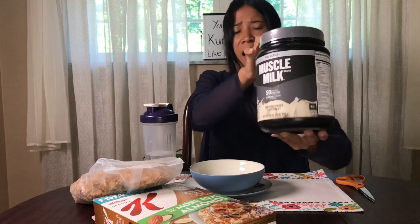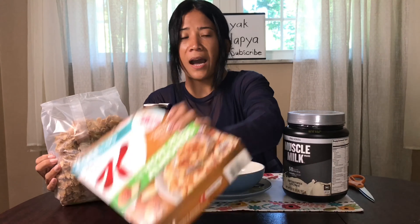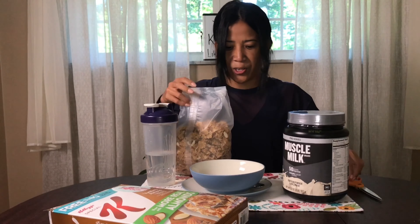So try it. Work out, be strong, and move forward. The Pro Muscle Milk Series with my Kellogg's Vanilla Almond for my breakfast. Let's try — I'll show you.